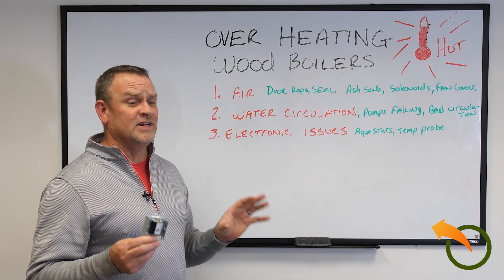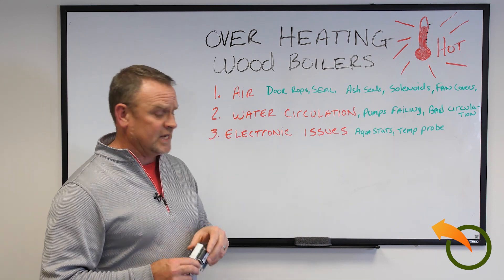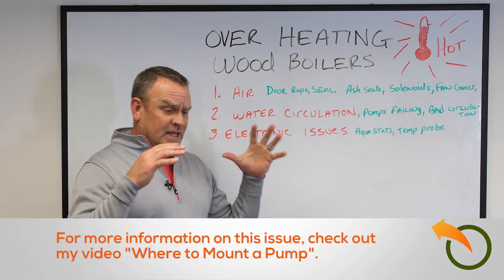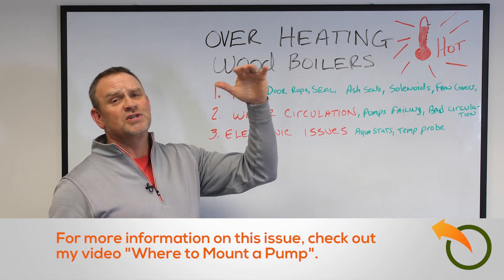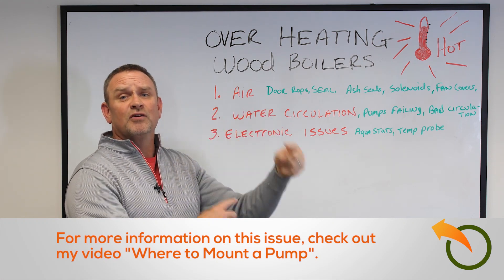Air is most often — 95% of the problem that I find — the cause of overheating. Another variable is water circulation. If the water is not circulating around inside the wood stove properly, it's going to overheat, because the hottest water is sitting at the top where the hottest part of the chamber is, since it's not circulating really well.